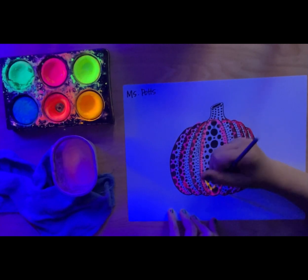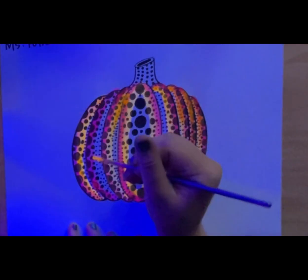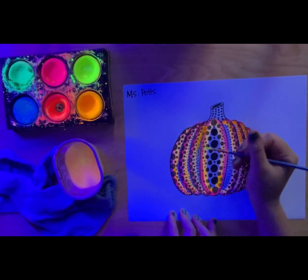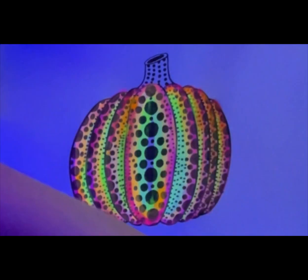In real life every pumpkin is just a little bit different from the next. How is your pumpkin that you are creating today unique and different from the pumpkins that you see around you? How is it different from mine that you're watching me create right now in this video?